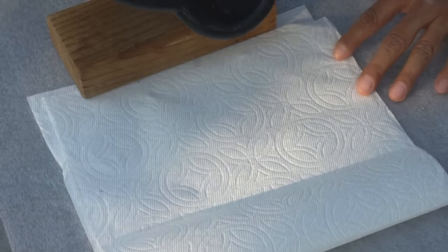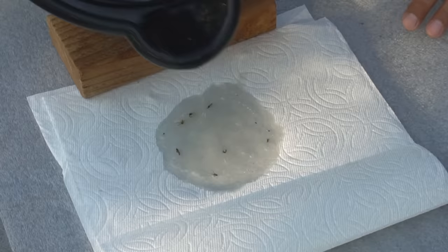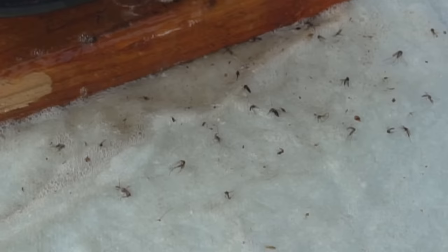So I got a white paper towel here, and let me slowly — oh, there's already mosquitoes on here. Whoa, look at the mosquitoes coming out now!